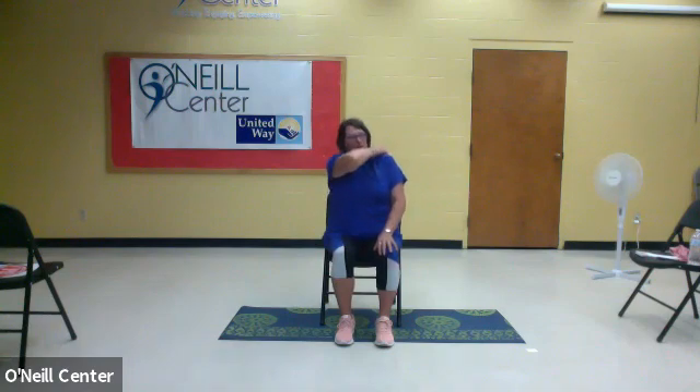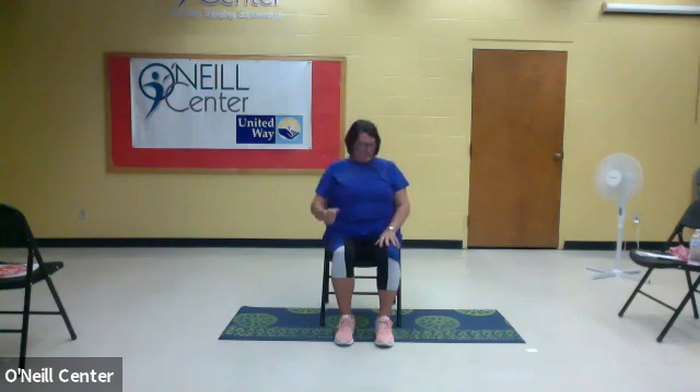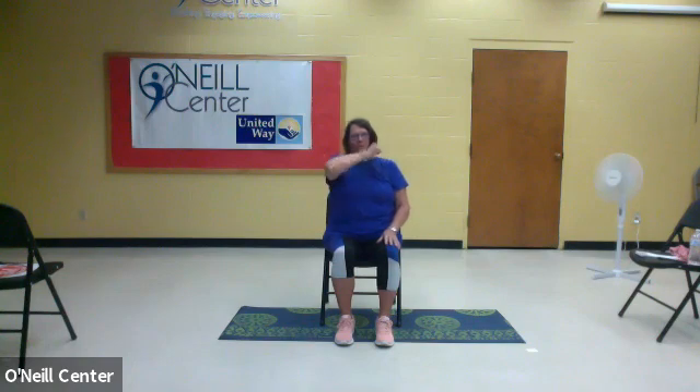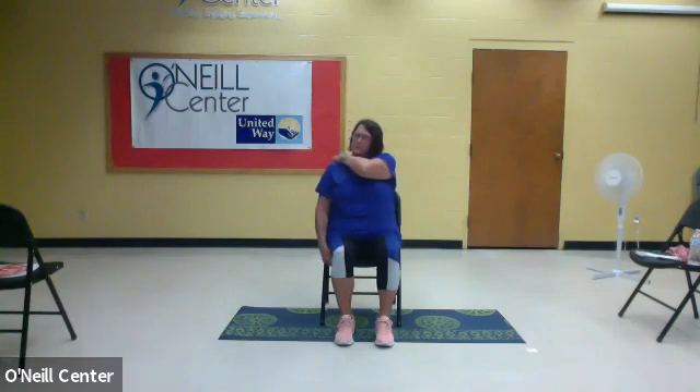One movement that you do when you're traveling in a car is fastening your seat belt. All of these neck movements are great if you're driving — they'll help you look over your shoulder to the blind spot. So we're going to reach up with your right arm, grab the seat belt and bring it across. Then take your left hand — grab and down. You can hit pause anytime to slow it down and work more on one side than the other.